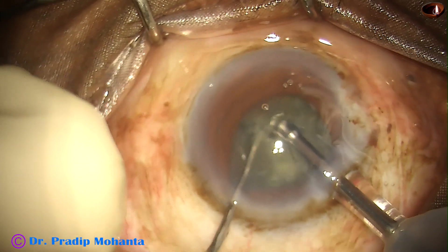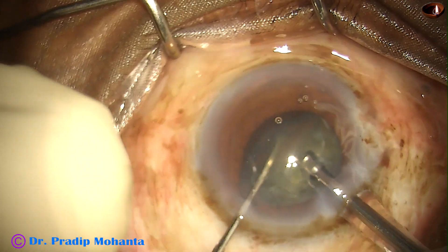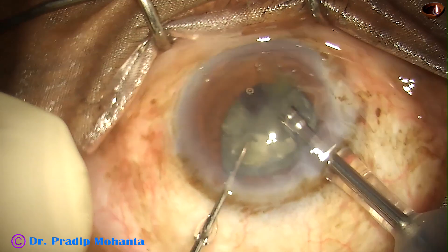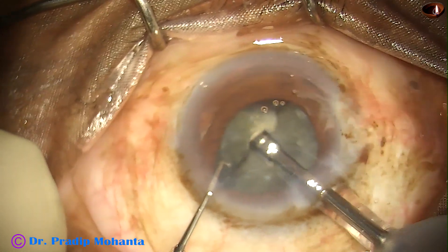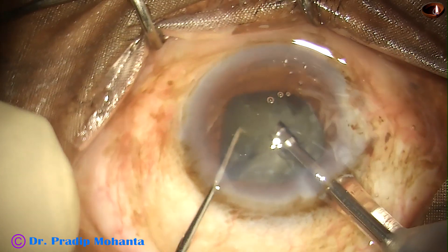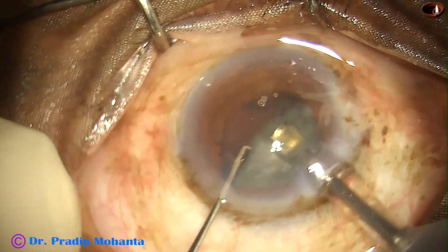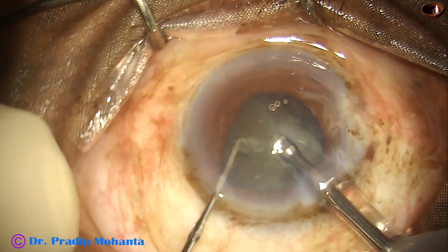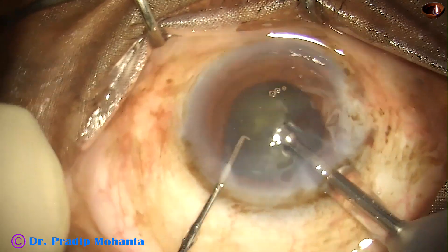Beautiful hold and very nice purchase on the nuclear pieces. As soon as the tip is occluded, the mode converts to pulse mode — it is called O-pulse mode or occlusion pulse mode. The tip remains in continuous mode, but as soon as the tip is occluded, it goes into pulse mode. Chopping is done in continuous mode and emulsification is being done in O-pulse mode.